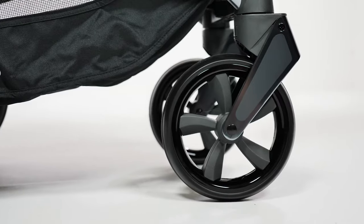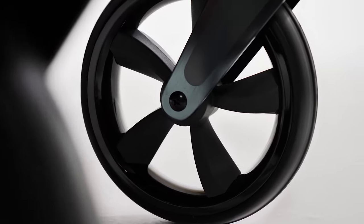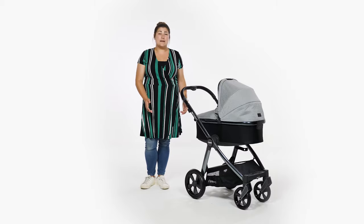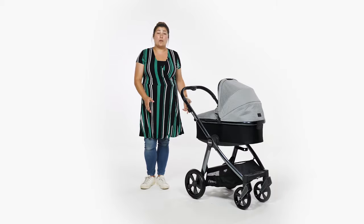The Oyster 3 is a four-wheeled stroller. Each wheel has five spokes in dark grey, whilst the rims are a shiny black finish, adding to the upmarket feel of the most recent Oyster 3 launch. All four wheels are a decent size, suggesting that this stroller will fare well in towns and cities but will also work well across the park too.